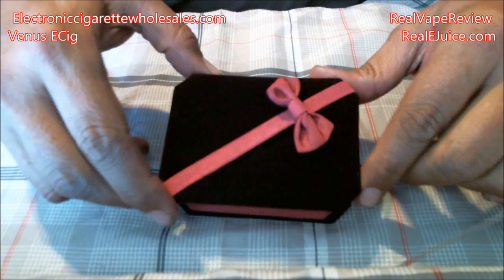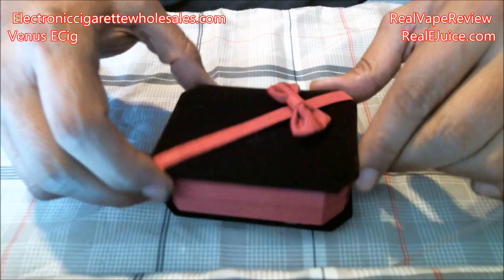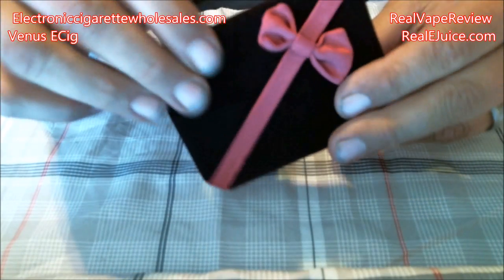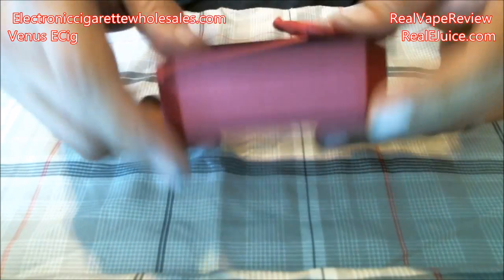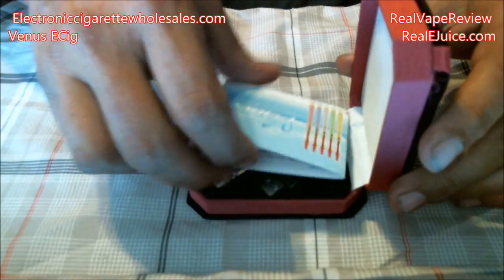Let's take a look at the Venus from ElectronicCigaretteWholesales.com. First of all, it comes in a nice velvety pouch — really nice softness to it, a really pretty little design. Definitely directed for the ladies. It's got nice crushed velvet on here, very, very nice.